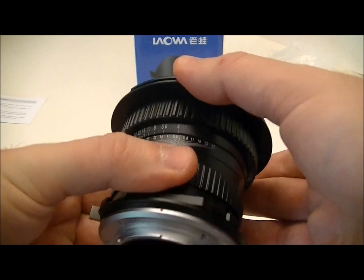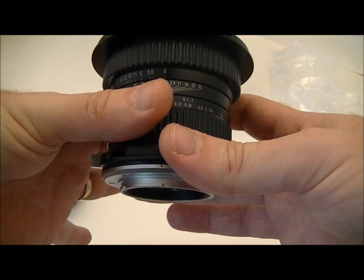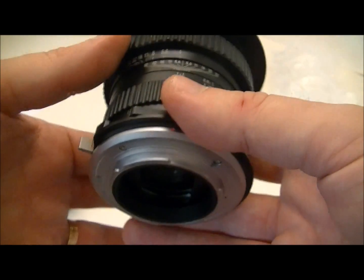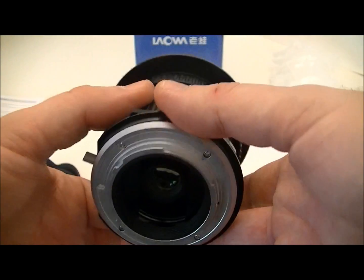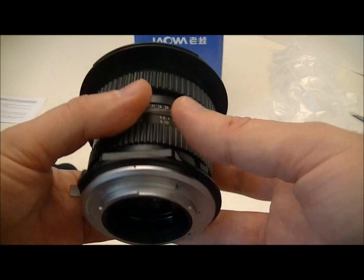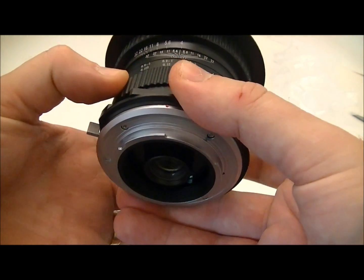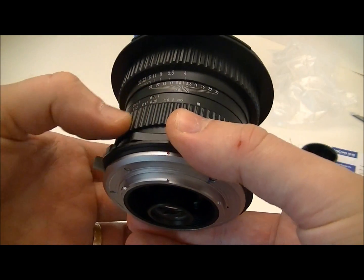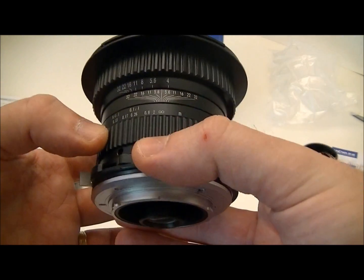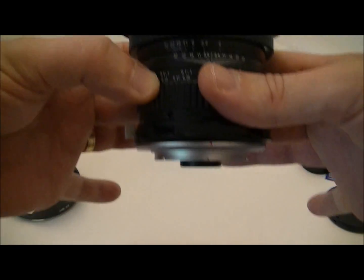Another interesting feature is the rear element moving. When focused closely, the rear element moves inside the lens, and when you go up to infinity the rear element sticks out just a little bit.